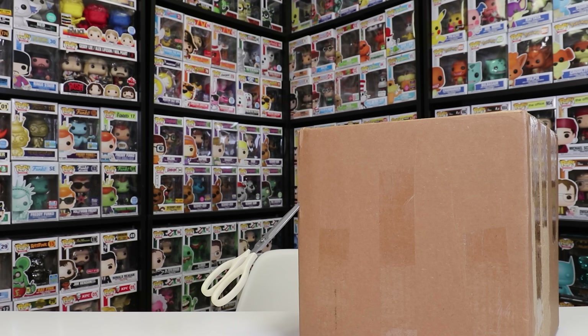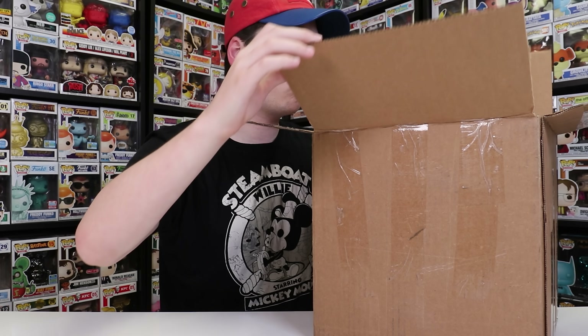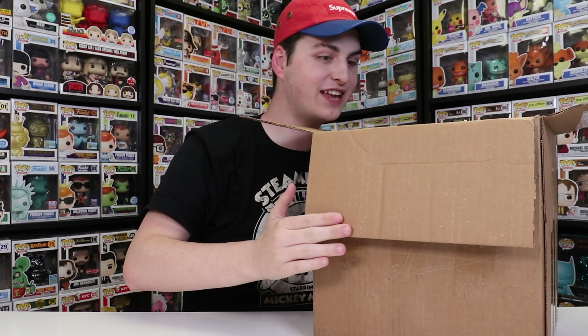That was cool. I hope I didn't poke anything. Kids, do not try this at home — do it at your friend's house. Alright everybody, so I have now cut into the package, and let's find out which figures they sent over.